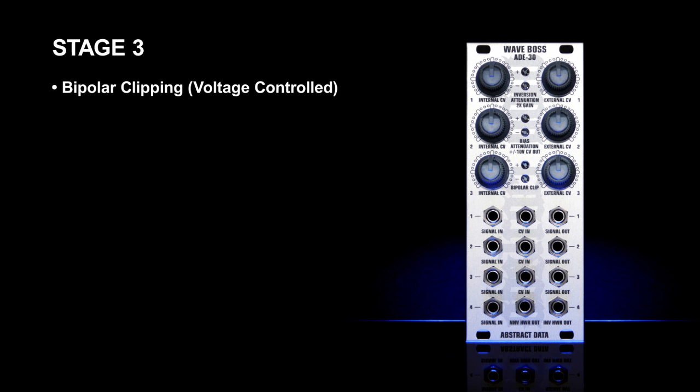Stage three provides voltage controlled bipolar clipping. The top and bottom halves of the waveform are clipped symmetrically, and at full clip the output will be zero volts or 100% attenuation.